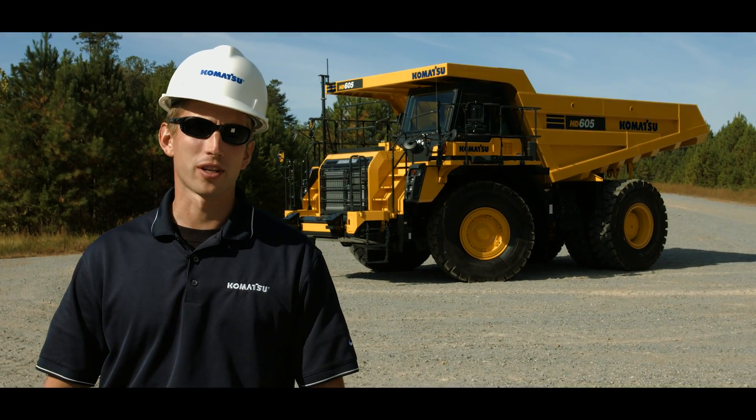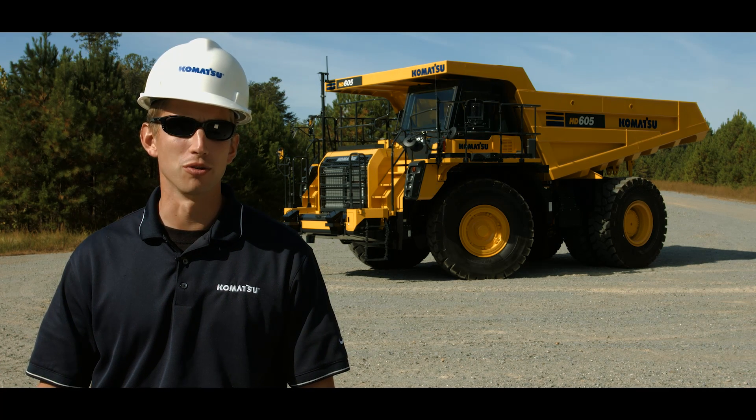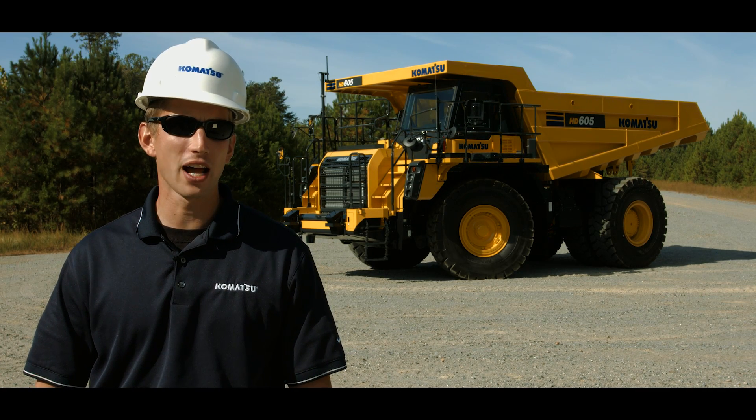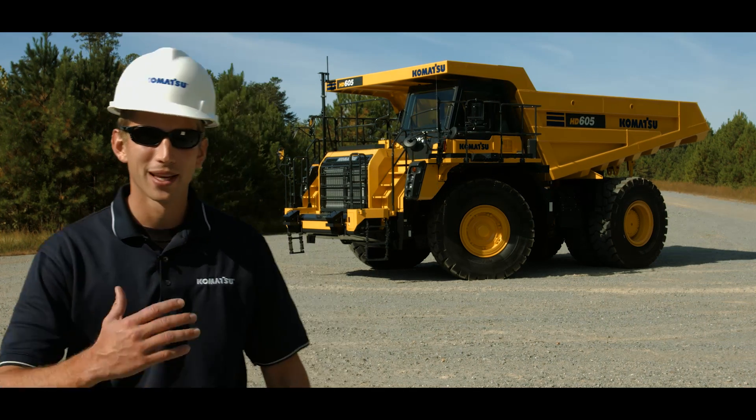Hello and thank you for your interest in Komatsu products. Today we'll be discussing the cab controls of Komatsu's HD465 and HD605-8 truck. So with that, let's get started.